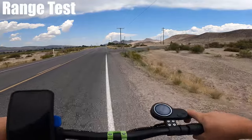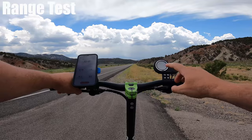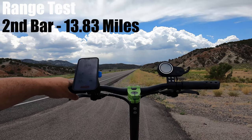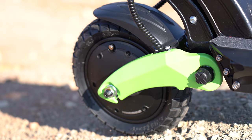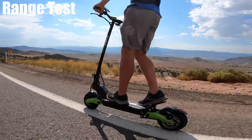It doesn't get much more comfortable than this for paved road driving. I just lost my second battery bar — I'm at 13.83 miles with a 42-minute ride time, averaging about 27 to 30 miles per hour. Both dual motors are always running — there's no option or button for single motor. You turn it on and every speed mode has access to both motors.